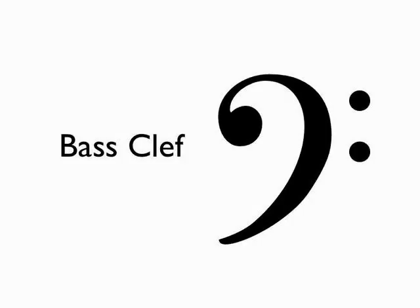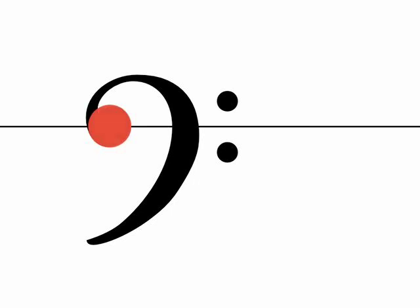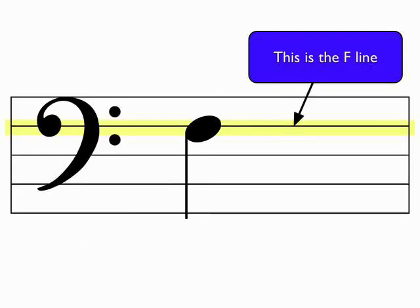This is the bass clef. It's also known as the F clef, in part because it resembles the cursive letter F. But more importantly, the bass clef points to the F line. Here we see a red dot indicating where the bass clef points to F. Any note placed on this line will be the pitch F.